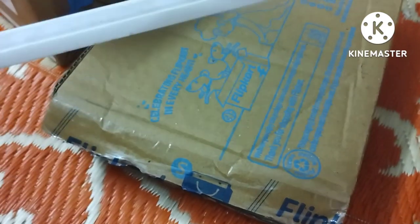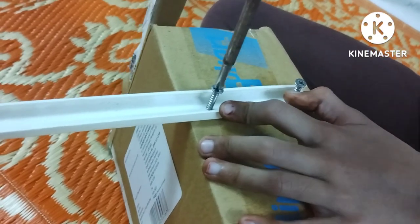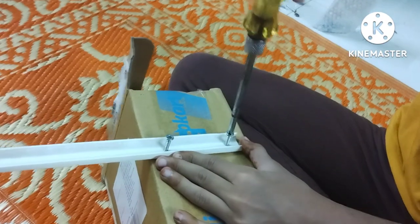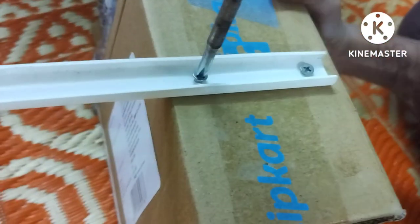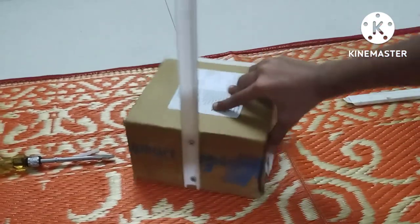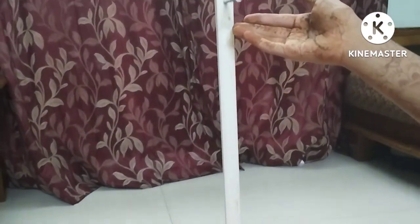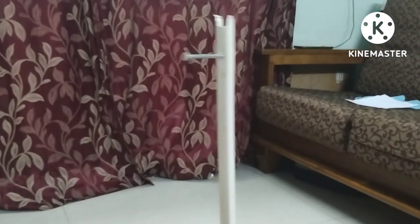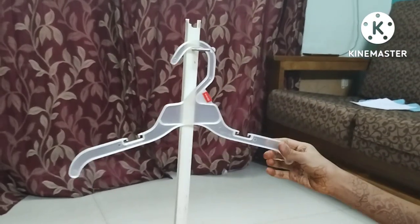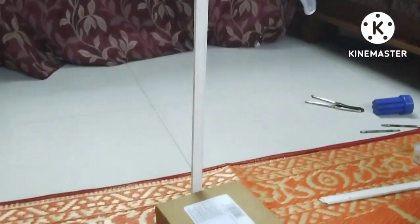First, take a stick and screw it to a cardboard box. I have screwed the stick to the box and now added one more screw at the top. Now take a plastic hanger and hang it on the topmost screw.